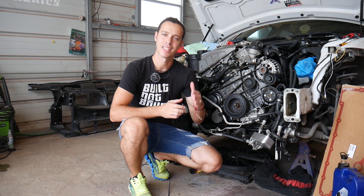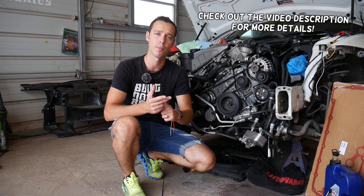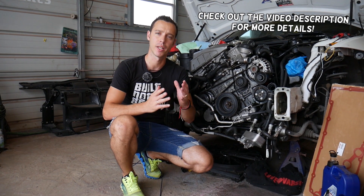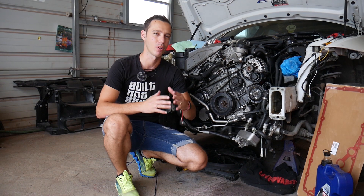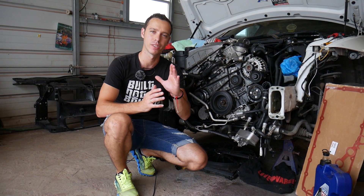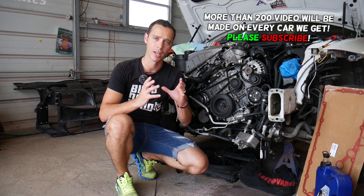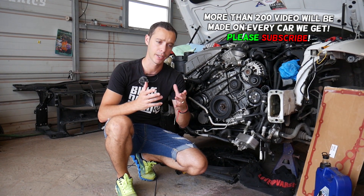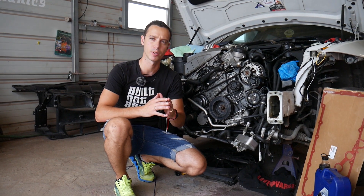Hey guys, welcome back to World Mechanics. Thank you for watching and subscribing. Today will be a super helpful video if you have a BMW 6 or 7 Series and need to remove or replace your alternator. We'll explain how to do that, cover common mistakes that can cost you thousands of dollars, and also explain how an alternator that looks okay and charges your battery can actually kill your battery when you turn the car off.